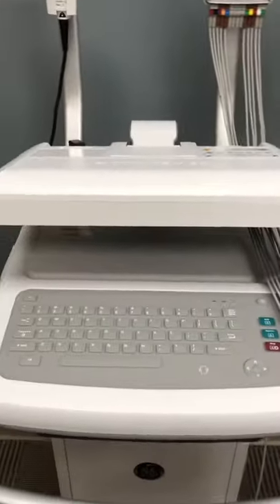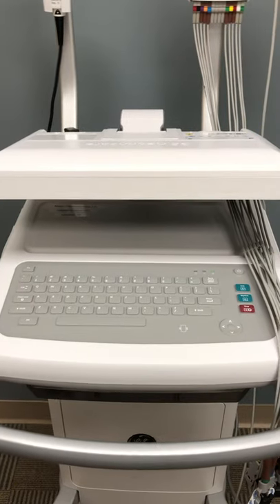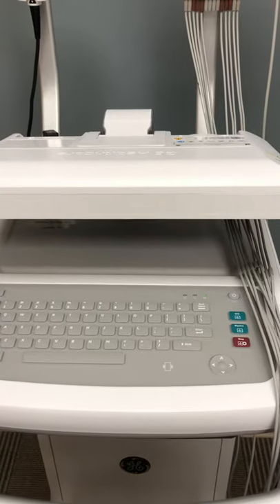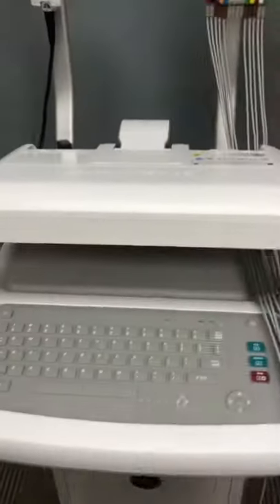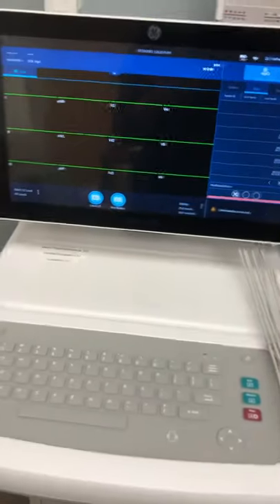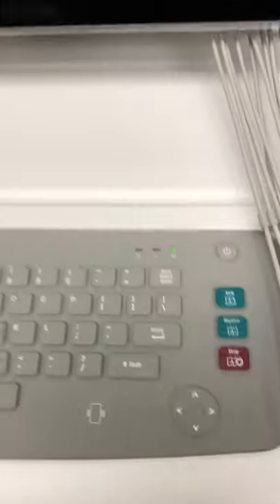I would recommend leaving your EKG machine in sleep mode. It takes about 2 minutes to completely power on, so if you're in the middle of an emergency, it's not conducive to wait 2 minutes to get your EKG. As long as it's in sleep mode, the power light will still be on. To wake it up, grab it by the middle and lift up the screen — it turns on automatically. If the machine were completely off, press and hold the power button for 2 seconds and it'll turn on.